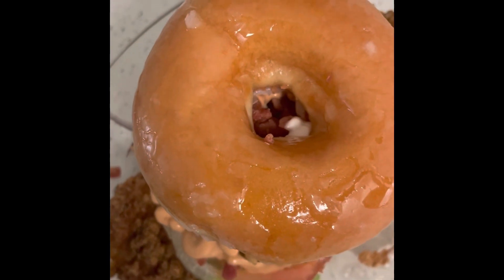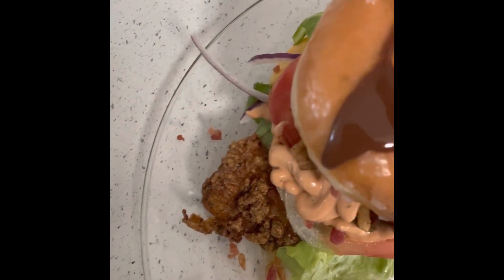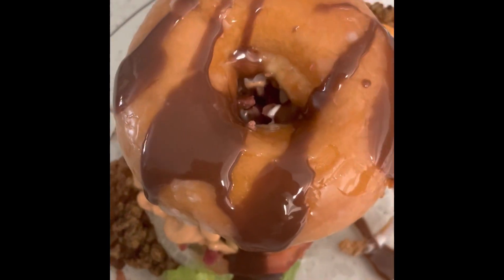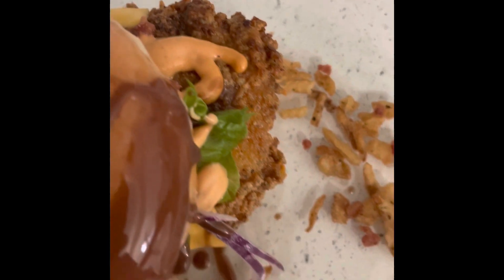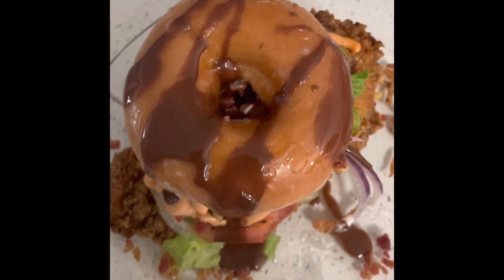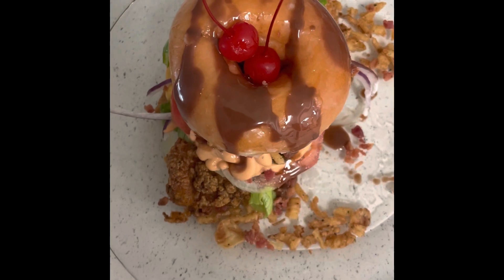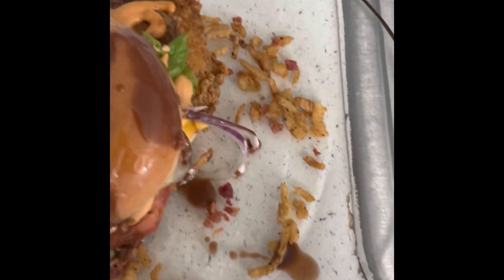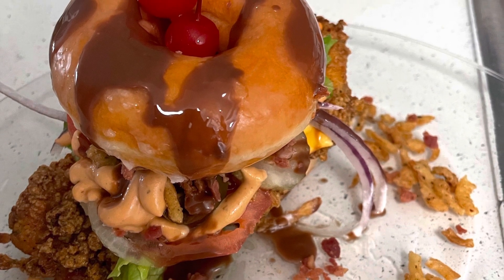I'm going to come back in here with the Smoker's Magic Shell chocolate. Y'all see it — y'all see it drizzling now. And there you have it, my finished product. What you waiting for? Go try it. Stop playing. Get up. Thank you.